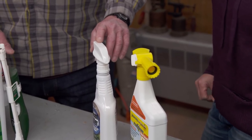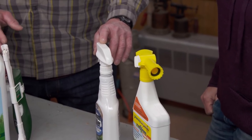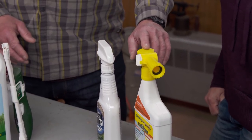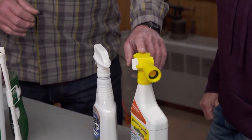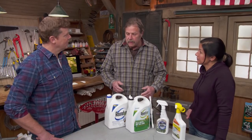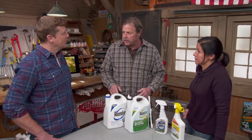We do have some options now that are organic. This particular one is citrus-based, but it will kill grass and weeds. This is a selective one that's clove-based and will kill just weeds, while the grass will still grow. People love organic — but are they as effective? You have to repeat the use two or three times to get the same results.